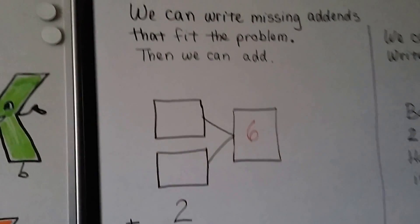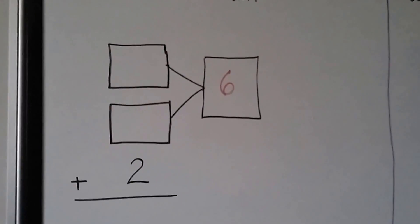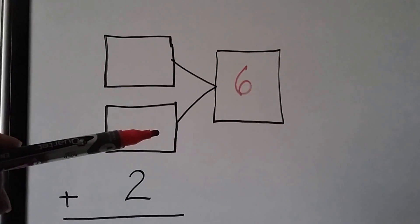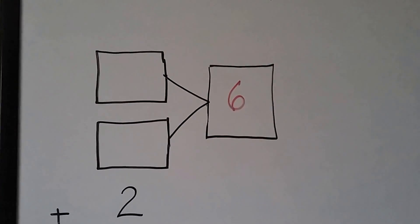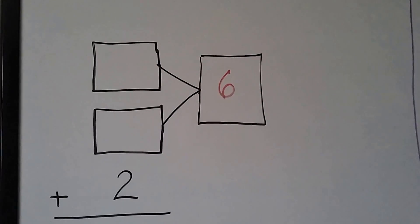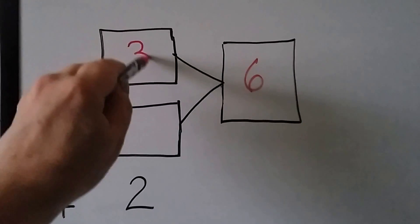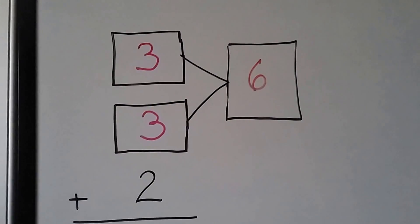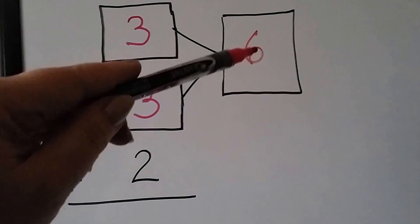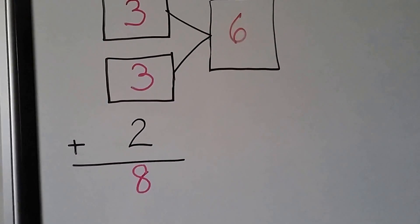We can write missing addends that fit the problem, then add. It says this number and this number would equal 6 — we can put any numbers in there that equal 6. I'd like to put 3 plus 3. We could have put 4 plus 2, or 5 plus 1. 6, 7, 8. This is equal to 8 when we add them all together.